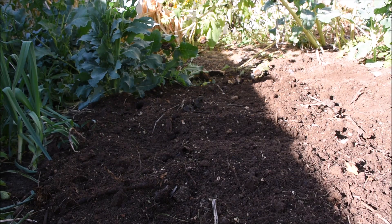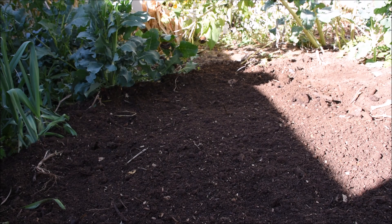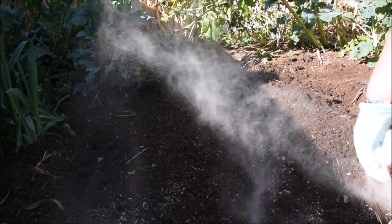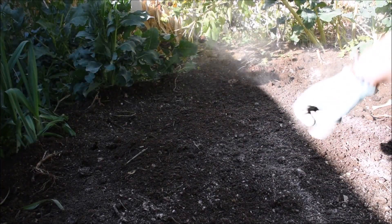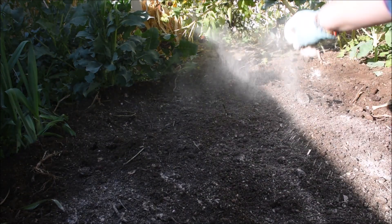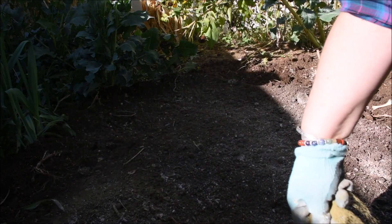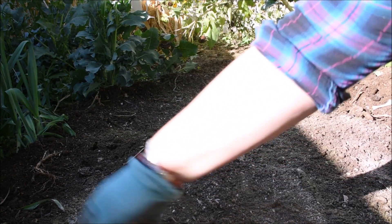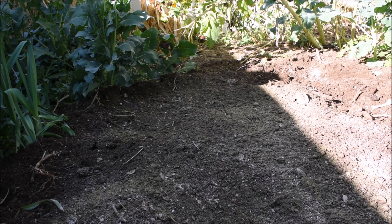I'll rake and pull out any big twiggy bits. Now I've got two secret ingredients that I like to add to my beds to get the most out of them. The first is azomite, or rock dust, and this helps to remineralize the soil - just a couple of handfuls, a light dusting. The other thing I like to add is kelp meal, which also helps to remineralize and provides trace elements to the plants, which helps them function and grow a little bit better. I lightly rake it all in.